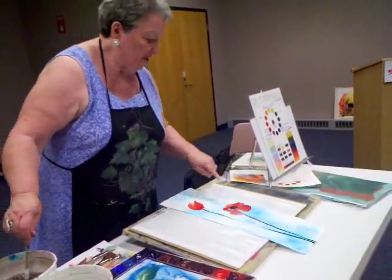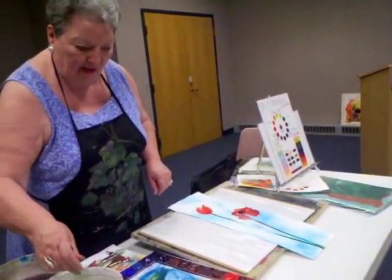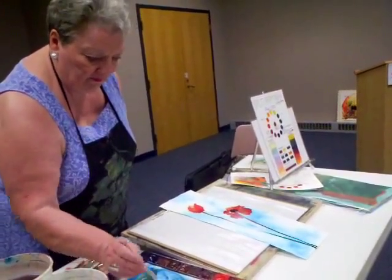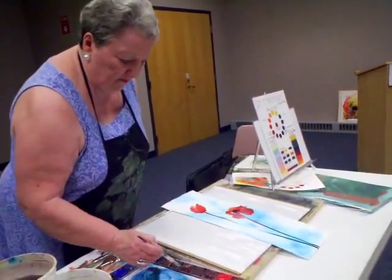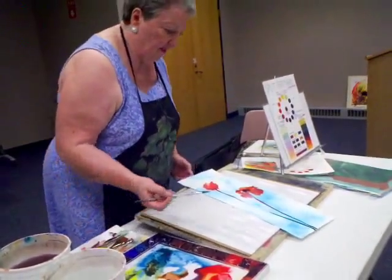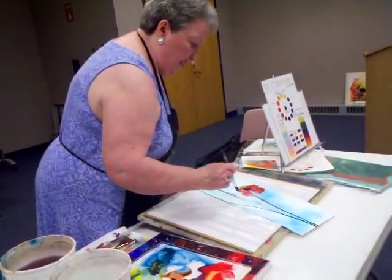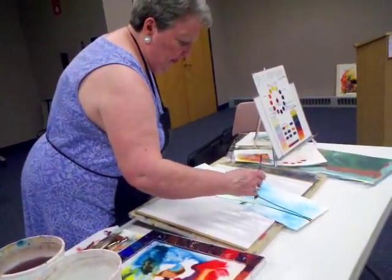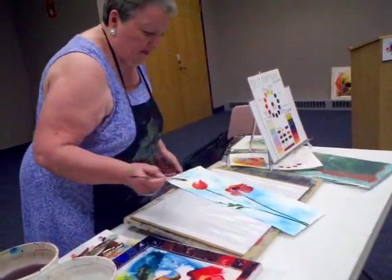I'll give that another minute or two, and then I can do some scraping and lifting down here. In the meantime, I'll get back into my greens and, working on the chisel, I can put in the leaves.